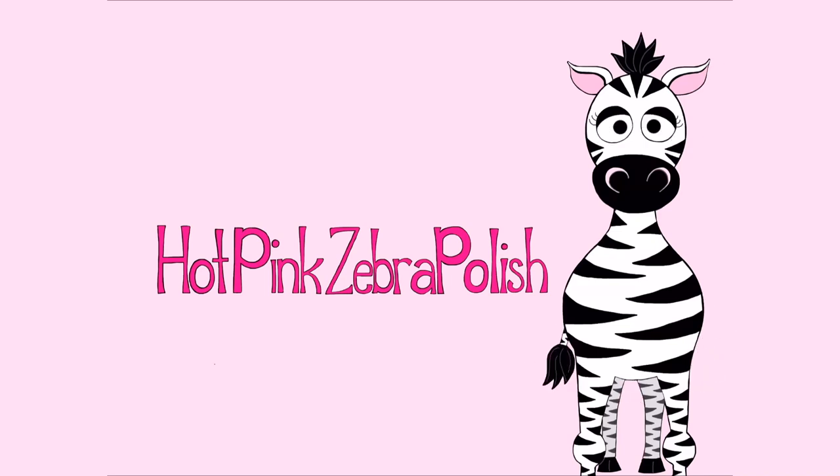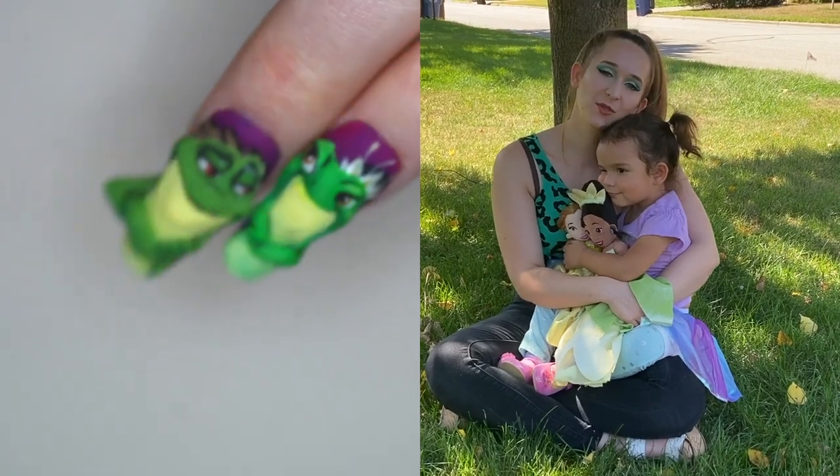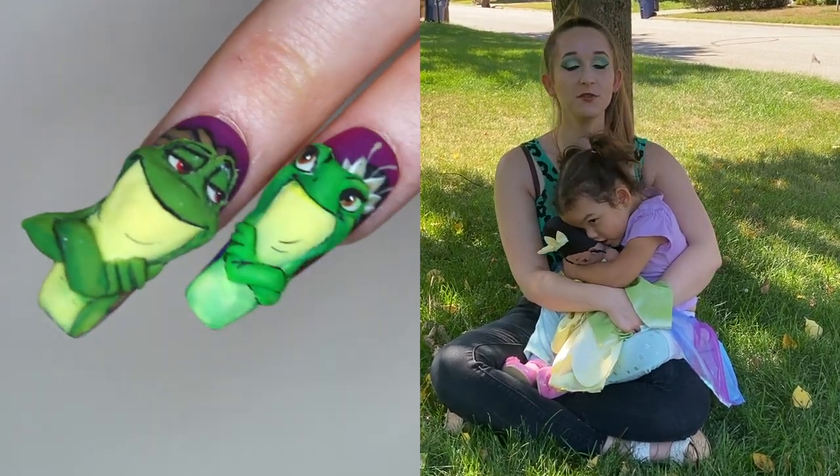4D Tiana Acrylic Nail Art Tutorial by Hot Pink Zebra Polish. Hi guys! In today's video I'm going to show you the first one of a two-part Tiana series, and these are both 4D.